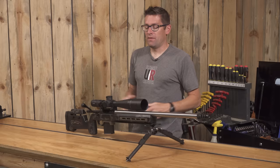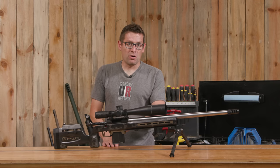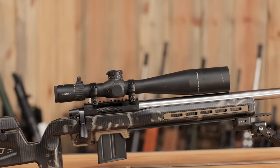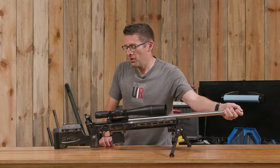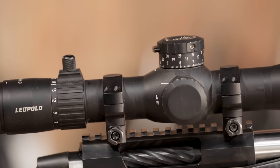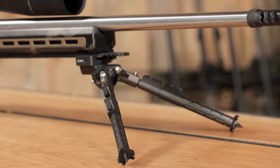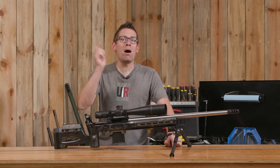Here it is — this rifle is looking awesome. We've got an Ultimate Reloader Rifles barreled action with the BAT TR action and a Bartlein barrel blank. This is a 6.5 Creedmoor at 26 inches, 1-in-8 twist. We've got a Hellfire brake from Area 419, a Leupold 7-35x56 optic, a steel 10-round AICS magazine, and an MDT double-pole bipod. This baby is ready — I cannot wait to shoot this thing.